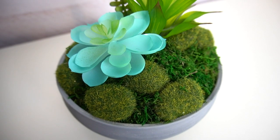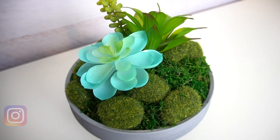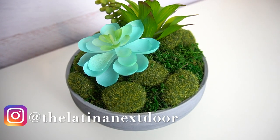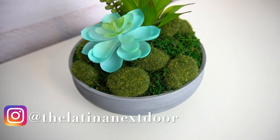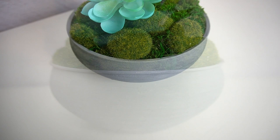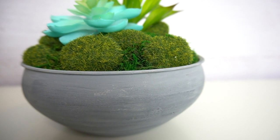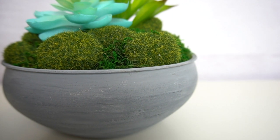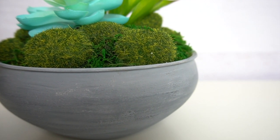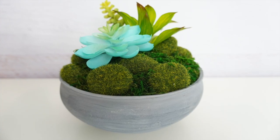My ridiculously expensive cement bowl knockoff was complete. I know it isn't as large as some of the ones online, but I still think it came out pretty darn cute. I was very happy with how it turned out — I really do love that blue color of the succulent. That texture on the bowl was pretty darn close to cement, and now I want to add this faux cement technique to other things around the house. I'm curious to see what you think about it.